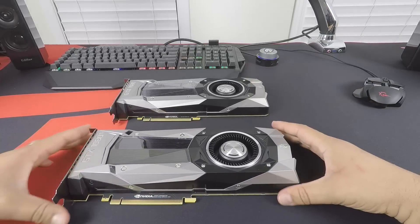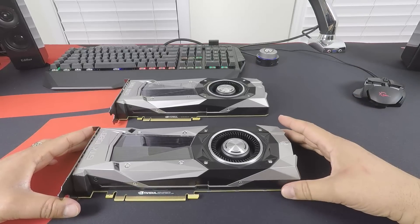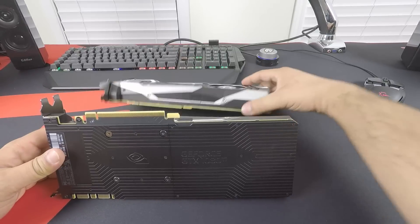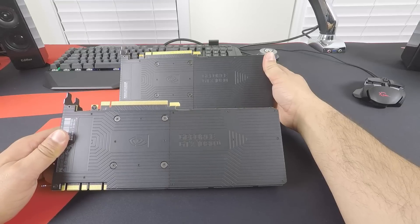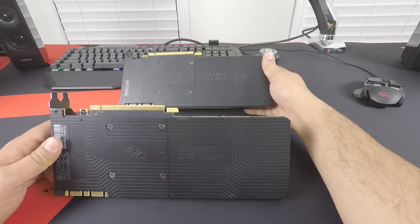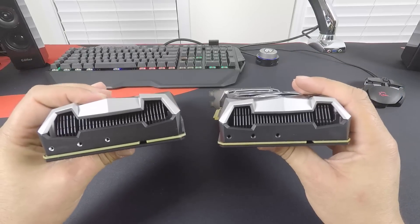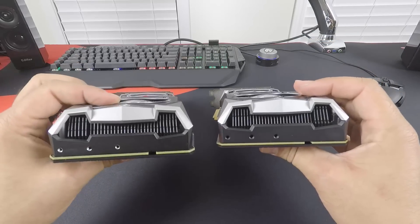In terms of design again, it's pretty much identical to the GTX 1080 and has the same type of shroud. On the back we have the same backplate — removable if you need to install a custom backplate, water cooling, or whatever. It keeps everything looking good. The back end of the card is also identical: GTX 1080 and 1080 Ti — same, same.